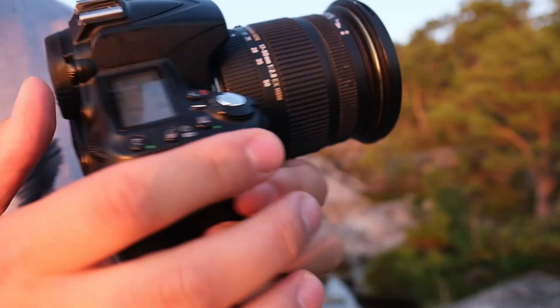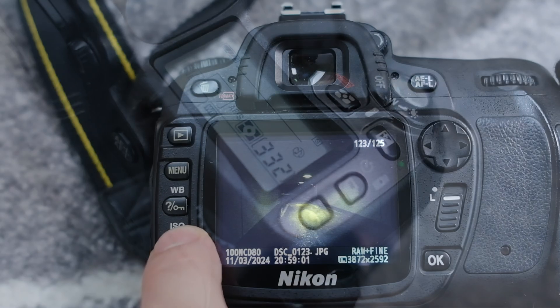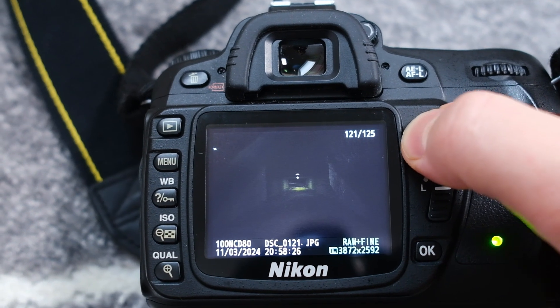When it comes to design, usability, controls, and ergonomics, these cameras are very similar to each other. The big difference is of course the sensor — the D90 has a 12.3 megapixel CMOS sensor, while the D80 has a 10-point-something megapixel CCD sensor. The D90 also has video and live view.